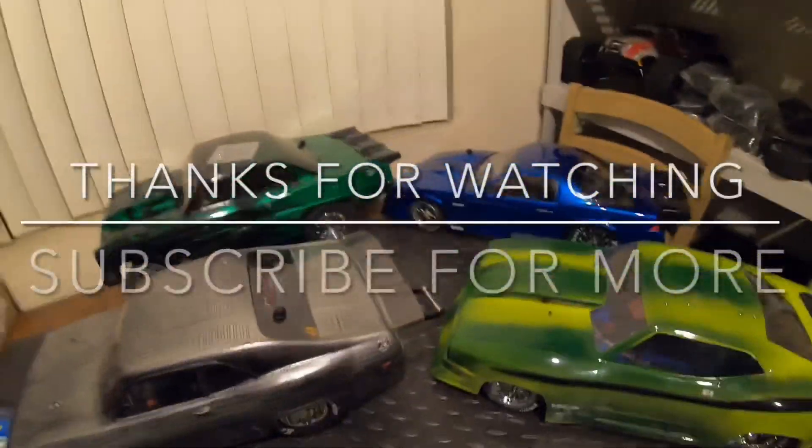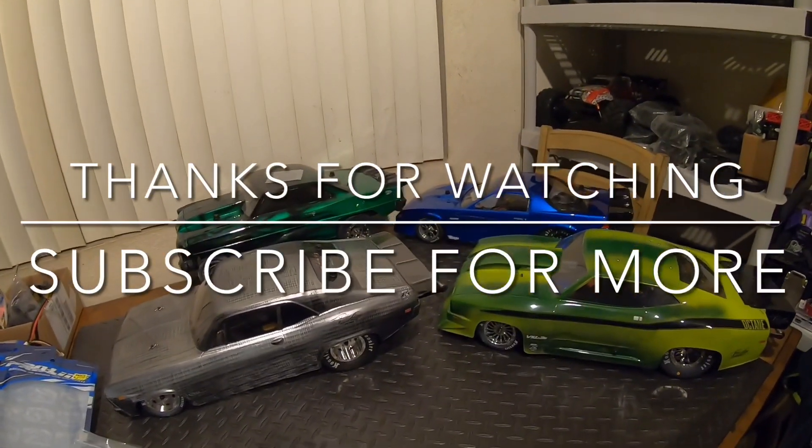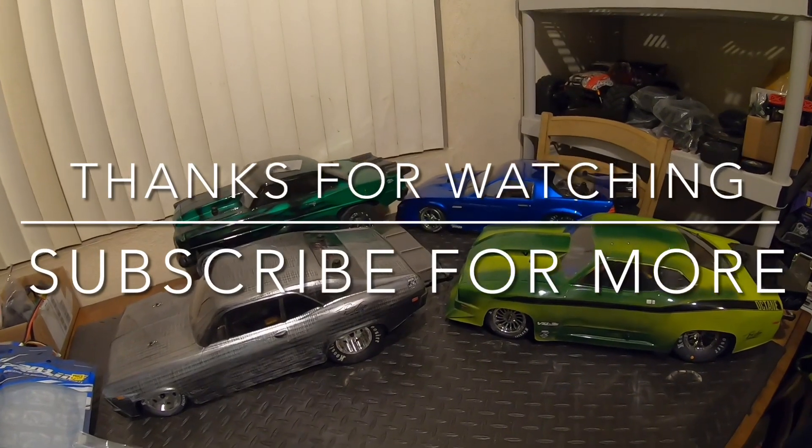Well there we go guys — like, comment, subscribe and we will see you guys on my next video. Thanks for watching.